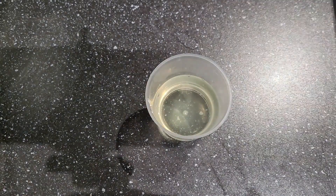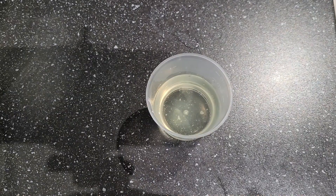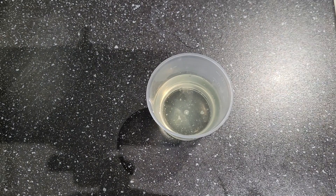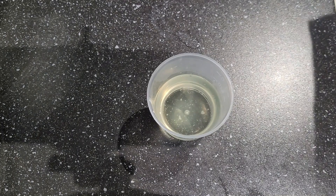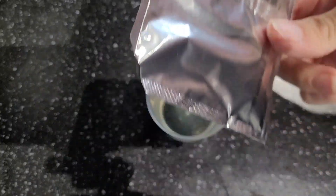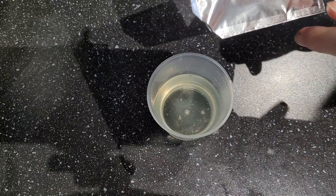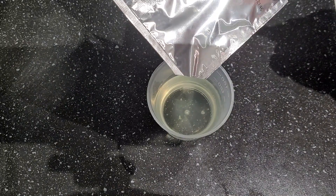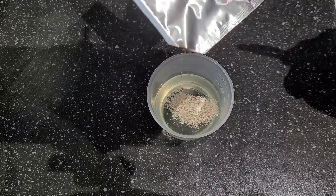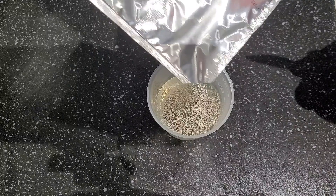So, feeding your Daphnia — what you are going to need is two things: yeast and spirulina, both dried powders. Now, spirulina isn't something you can normally get from your local supermarket, but yeast is — it's just normal dried yeast that you'd use in baking. I buy it in multi-packs so it lasts longer and you only use one packet at a time. Depending on the size of your colony, you just need a little bit, maybe a quarter of a teaspoon. You can do more, but if you do more you can overfeed them. It's better to feed little and often.